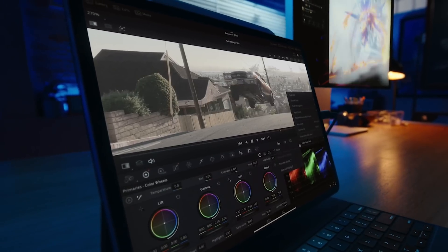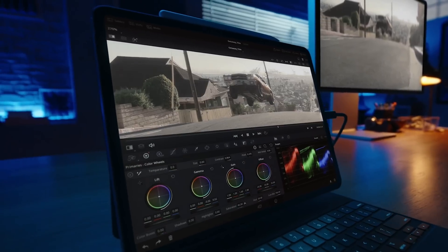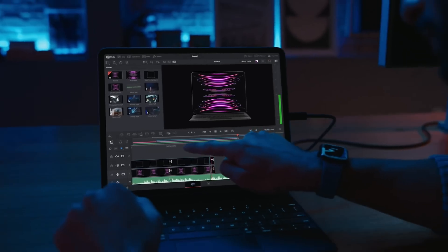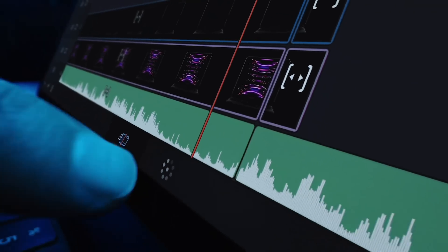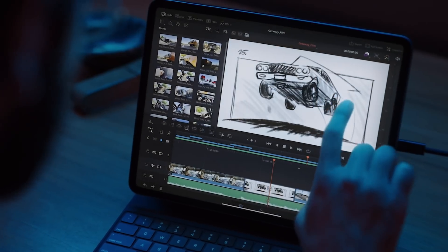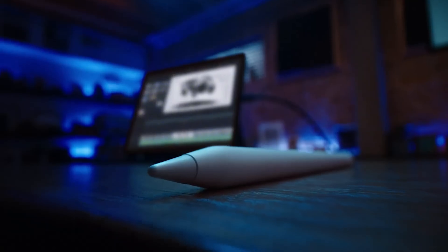Powerful new apps are coming to iPad as well — DaVinci Resolve for iPad, for color correction, editing, and visual effects. Who saw that coming? Now, as far as I'm aware, this is the first glimpse of DaVinci Resolve running on an iPad.